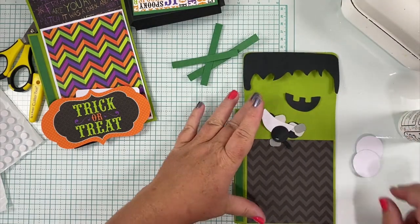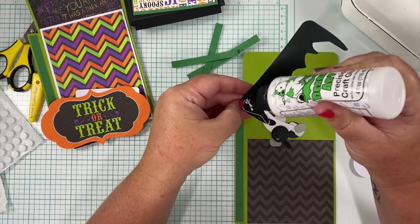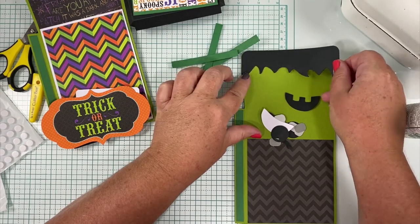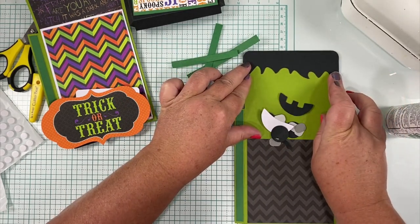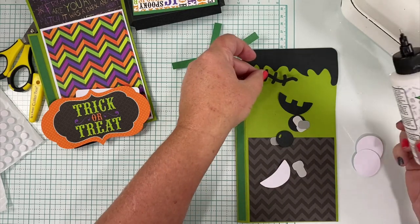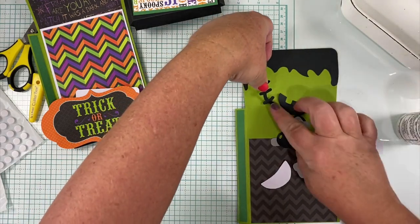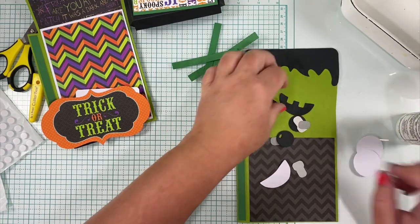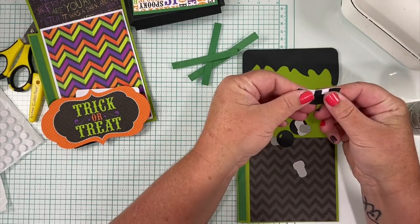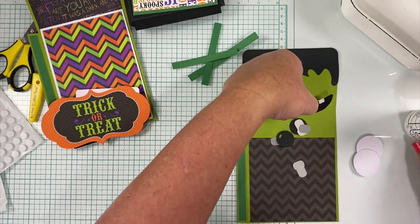These green pieces go with the inside pocket. You should have his smile, his scar, his bolts, and his eyeballs. I'm going to glue his hair on first — this lines up with the top of your popcorn box face front. The scar goes over here running down his face. His smile: the white piece goes on first so that it looks like he's got teeth, and then you put the black over the white so you don't have to mess with little individual teeth.